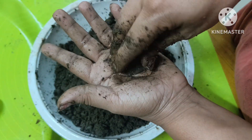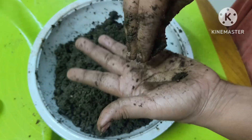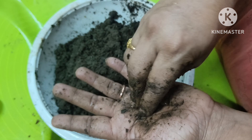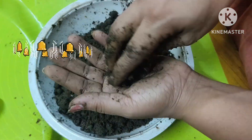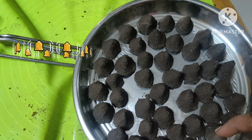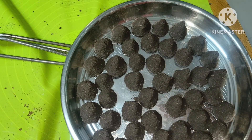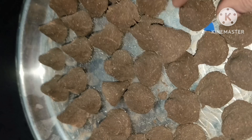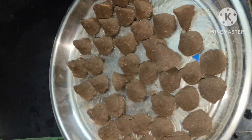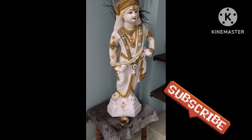I will wash it with my hands. The same thing is that I will wash my hands. I will wash it with my hands and smell it with my hands.